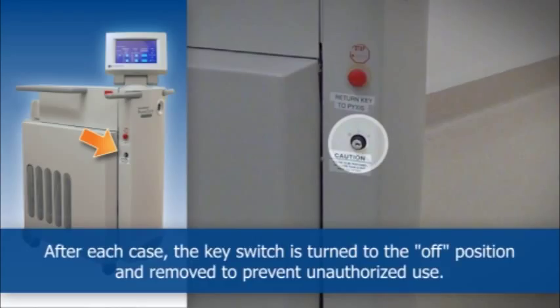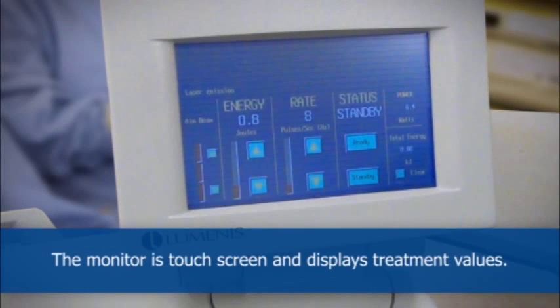After each case, the key switch is turned to the off position and removed to prevent unauthorized use. The monitor is touch screen and displays treatment values.